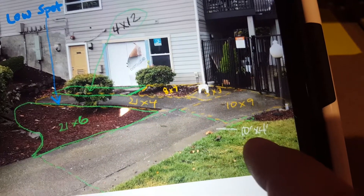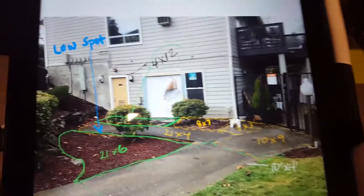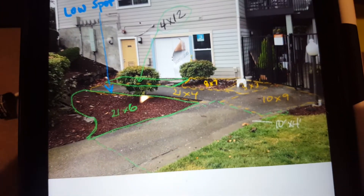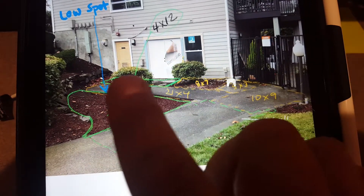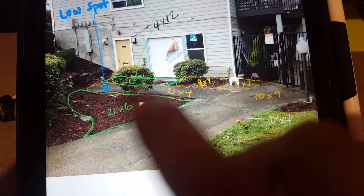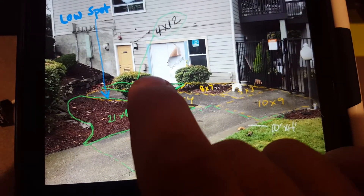Then the 10 by 5 concrete here, and the other 10 by 5 right here — my finger is on the 21 by 6. We need to add all of that and create this whole area as new concrete at four inch depth.